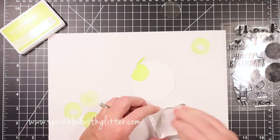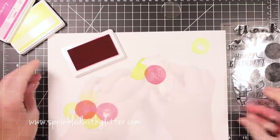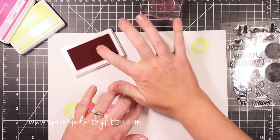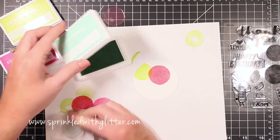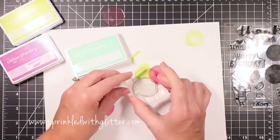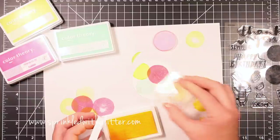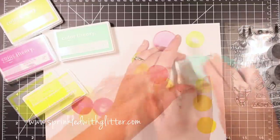I started with the Studio Calico Limelight ink and the smaller of the two dots, stamping on the left edge of the circle. Then I used the larger dot with Flamingo ink, overlapping them. I missed a little spot so I gently tapped some ink with my finger — probably not the best way, but it worked. I switched back to the smaller dot with Glass Slipper ink, then finished with a little Sunny Day ink, but stamped it off first so the pink stayed front and center.